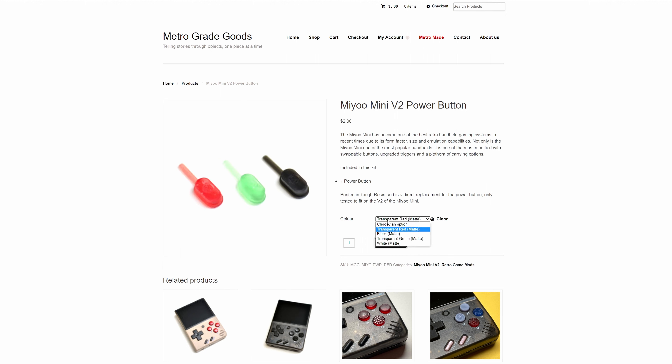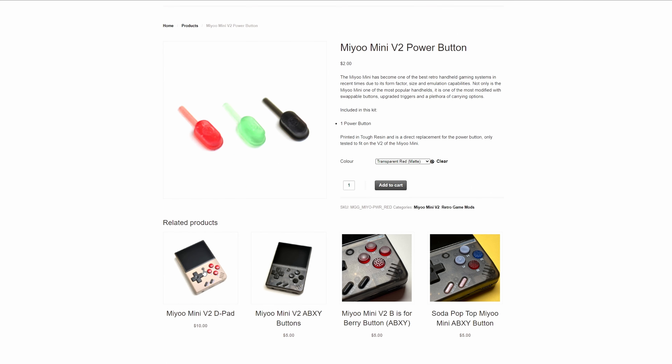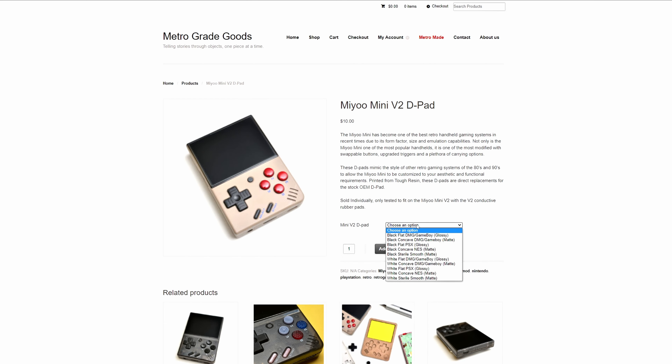I was pretty happy to see that all of these parts were in stock and ready to ship. He's also local in Canada, so it's a lot quicker than buying from overseas. There were an awful lot of different choices but eventually I found a nice combination that I wanted to try out on my Mio Mini.